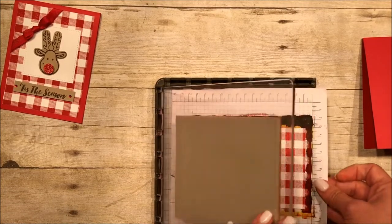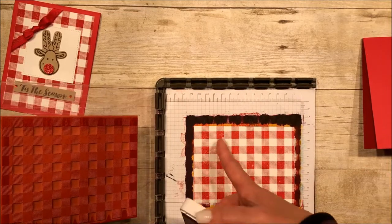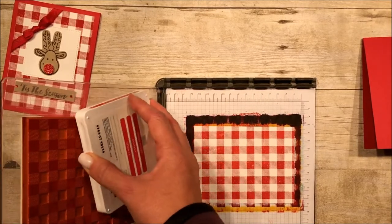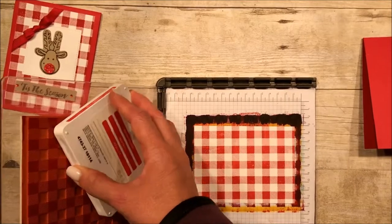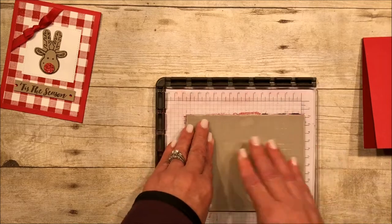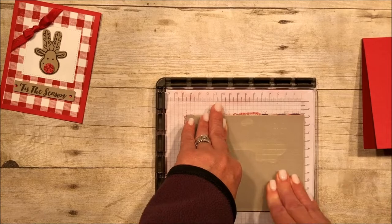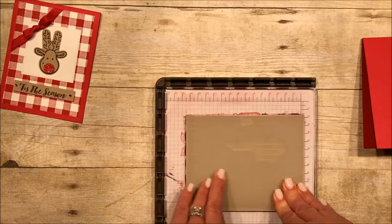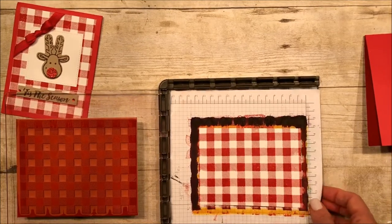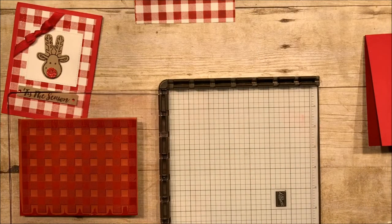The beauty of the Stamparatus is if I stamp it and miss a spot and really hate what I've got going on, that is completely okay. It does not matter because I can just ink it and stamp it again and it's going to go right in the same exact place. I'm pretty happy with this image, but let's work on this area right over here. So I'm just going to ink it up one more time, and as I stamp I'm going to pay special attention to this area up here that I didn't so much love. Much better. I love it. I'm going to set this over there and let it dry out a little bit.